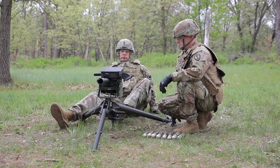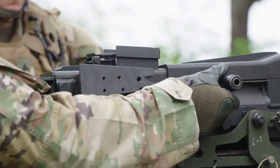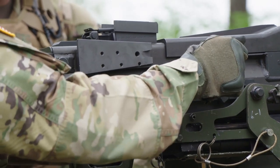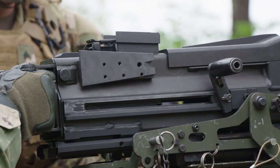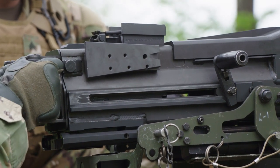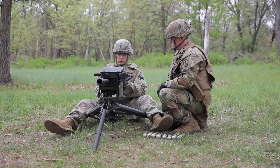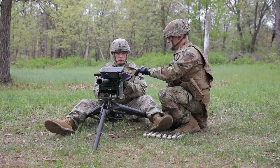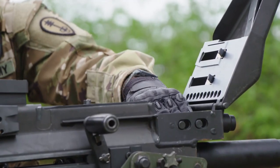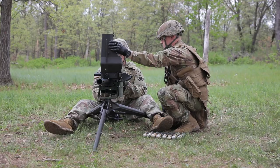Perform a functions check. Check the function with the safety on safe and then on fire. Put the safety in the safe position with top cover closed. Pull the bolt to the rear. Push charger handles back to the forward position. Rotate charger handles up. Press the trigger — the bolt should not go forward. Put the safety in the fire position. Press the trigger; the bolt should spring forward. Put the safety back into the safe position. Leave the bolt in the forward position and continue. Check the feed slide assembly and feeder by moving the secondary drive lever back and forth, pressing the crawls to check spring action, and inspecting the link guide for roughness and galling. Close the top cover.